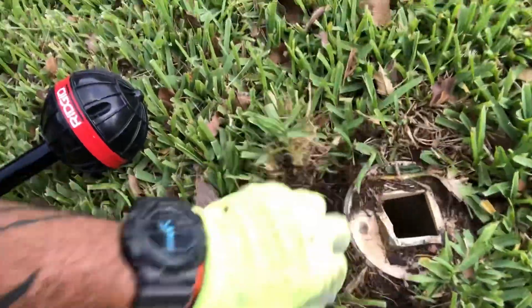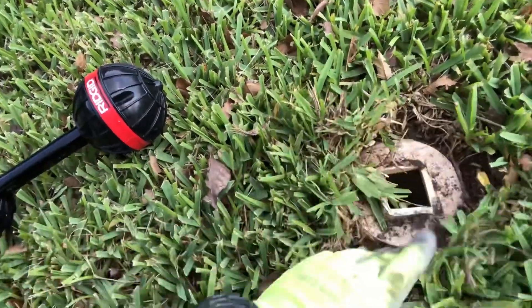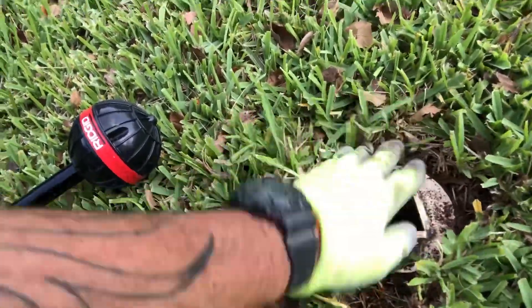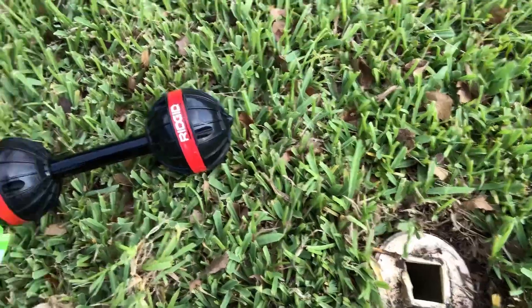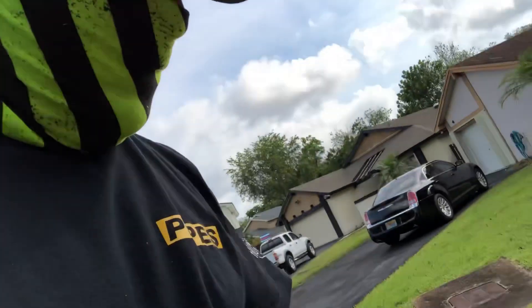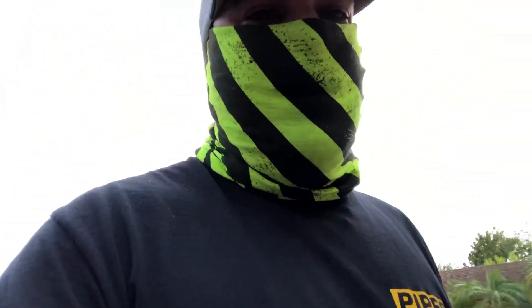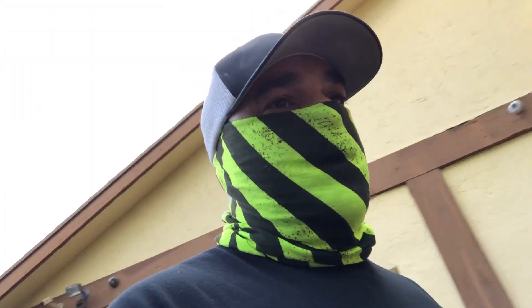But just so you see how this camera and locator work — it's like on point, never fails. So there you go, there's your lateral clean out. That's how this works. So now I'll call the customer to come out and he can see exactly where his lateral is.